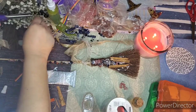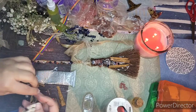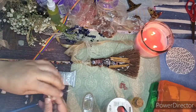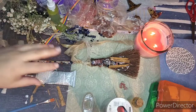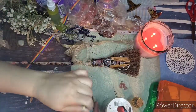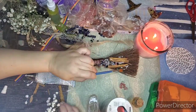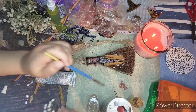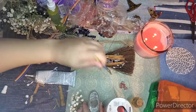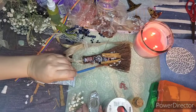Baby's breath dries beautifully. There's so much Gaia energy in here — I love it.